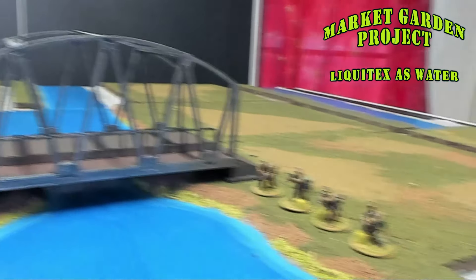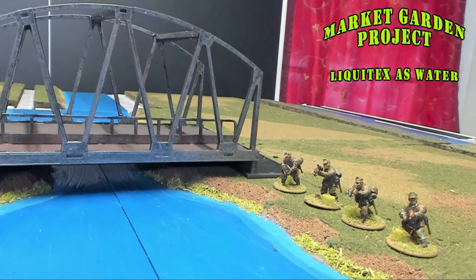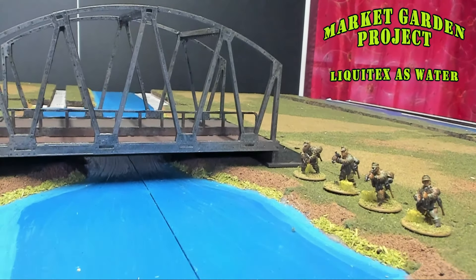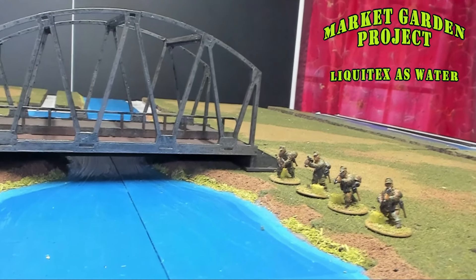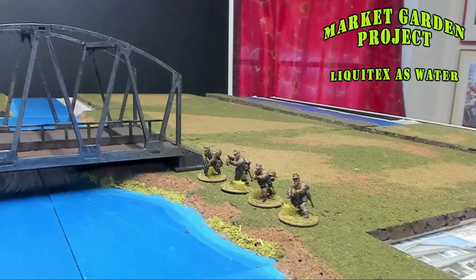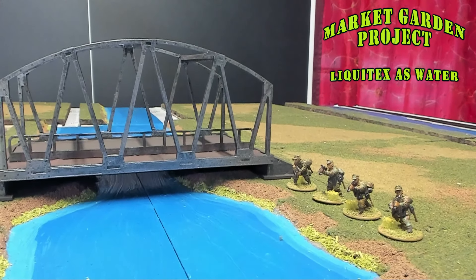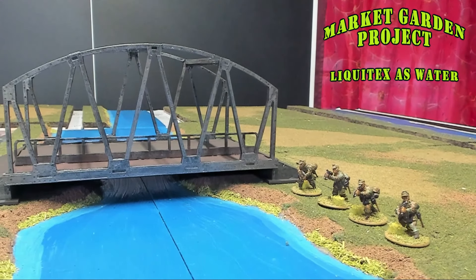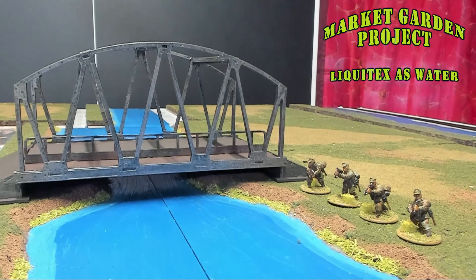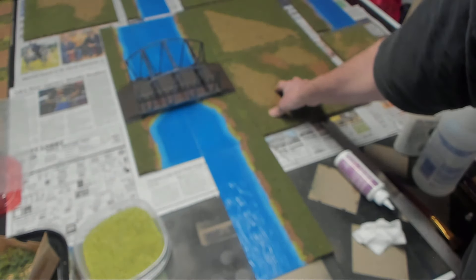I think that looks really good as a bridge over the river. If you've got comments, like it, or want to subscribe to the channel, please do. You can support the channel via the PayPal Me link in the description or any of the other funding methods listed. I really appreciate it — I'll see you next time.